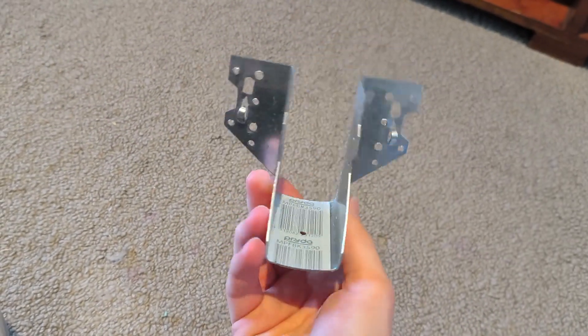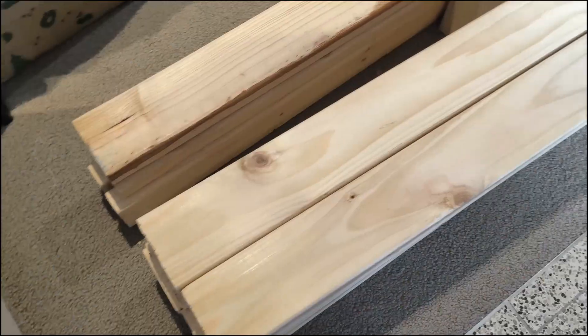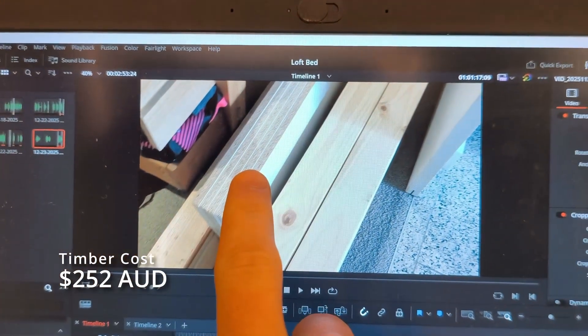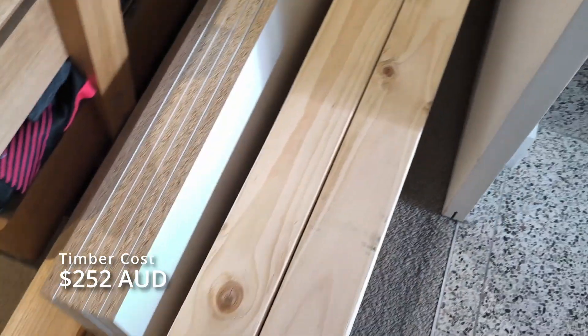I got two 90x35mm joist hangers, M8 carriage bolts with nuts and washers, a bunch of 90-degree brackets, and I ordered my timber which was delivered to the door. This is the first mistake I made. I thought I had ordered some OSB or plywood but it was melamine. I will explain how this is a mistake later on.